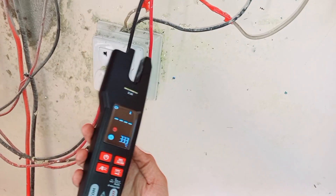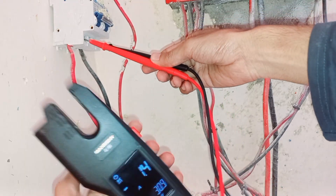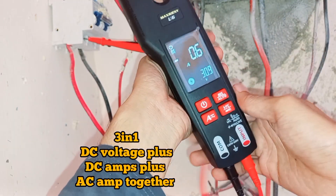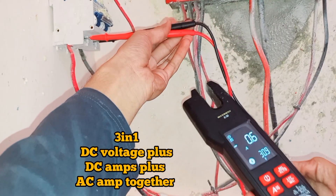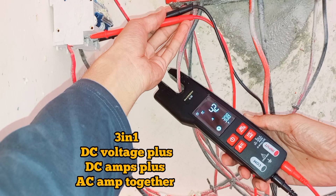The Digital Fork Clamp Meter boasts a clear and bright backlit display, ensuring you can read measurements even in low-light conditions. Let's put it to the test. We're measuring the current on this cable, and as you can see, it's a breeze with the open-jaw design.